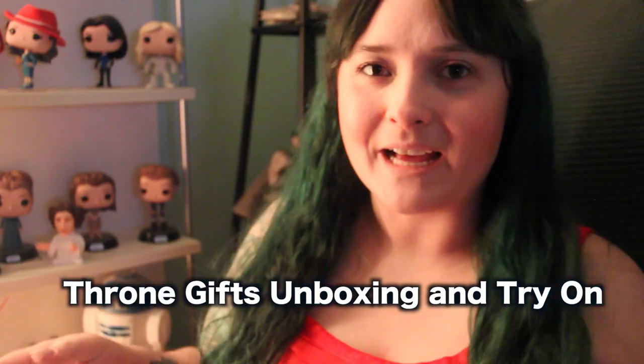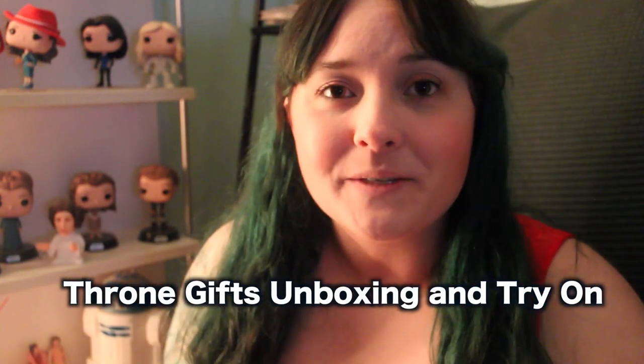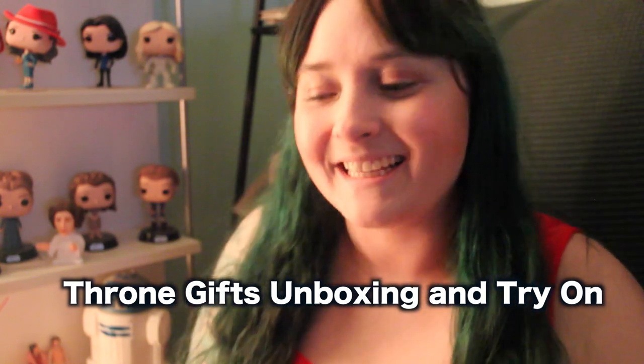Hey lovelies! I hope you're doing well. Today is going to be a bit of an unboxing video, as I have some packages I got today and a couple other ones coming. I recently opened up a Throne wishlist site for ASMR things and cosplay pieces and some other stuff, and some people got me some things — thank you so much. I did not expect it. These lovely items are from Matt. Thank you so much, I appreciate it so much.